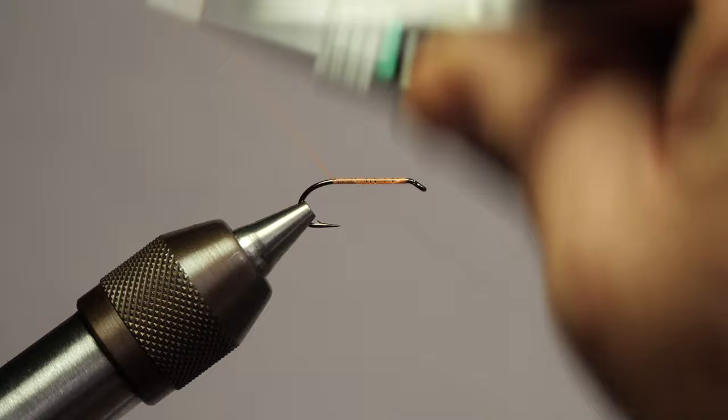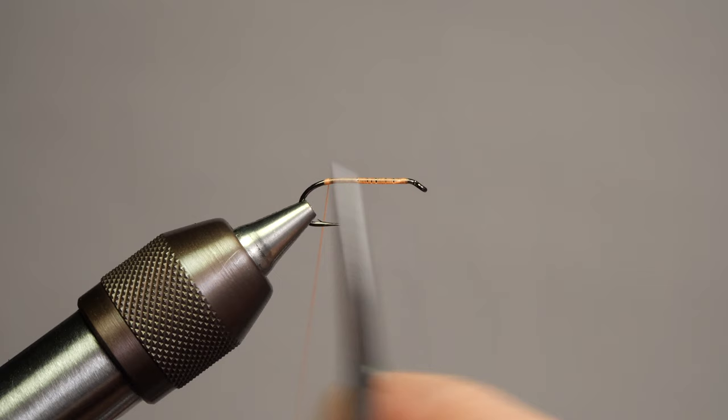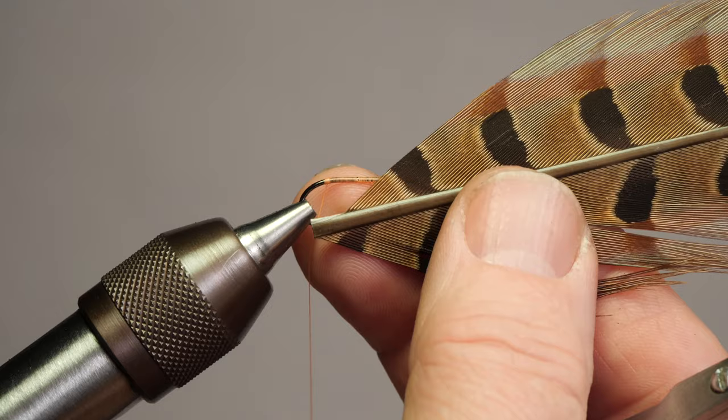The reason I want to flatten it out is that we're keeping things relatively smooth and uniform. I'm not trying to build up any bulk at the rear, because this is where we're going to be tying in our tail and our ribbing. I'm going to come forward just a little bit — this is where I want to tie in my tailing material, which is this ring neck center pheasant tail.